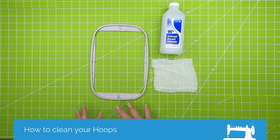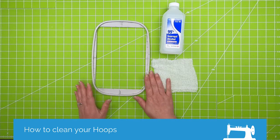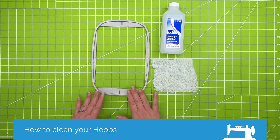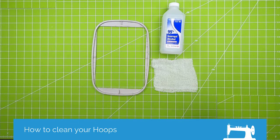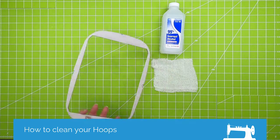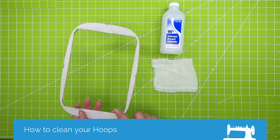When you're doing your temporary spray adhesive, if you hoop up your stabilizer and then spray your temporary spray adhesive, you will have quite a bit of temporary spray residue on your hoop. What I like to do is spray my stabilizer and then hoop, and then you get sometimes just a little bit of residue on the backside, but really not a lot, and your hoop will stay pretty clean.